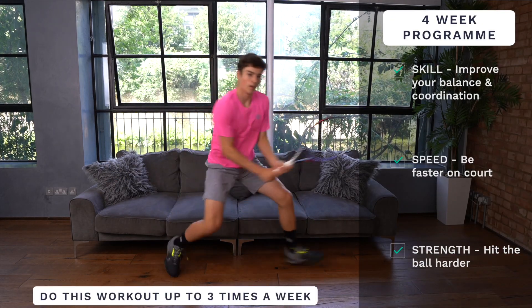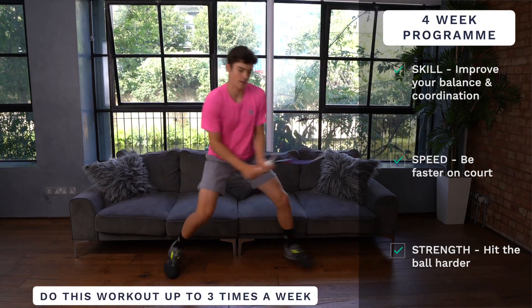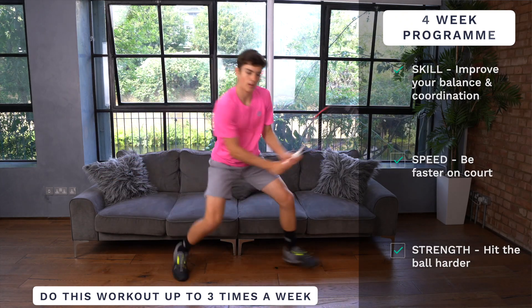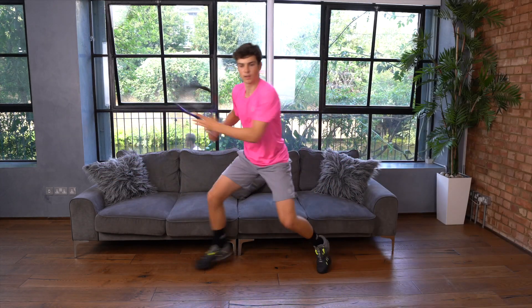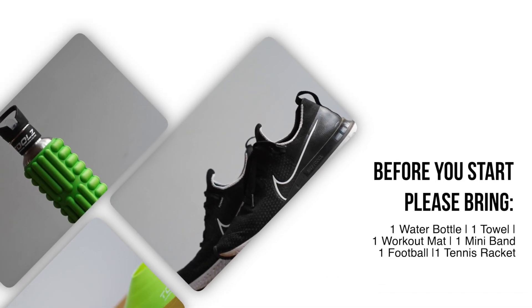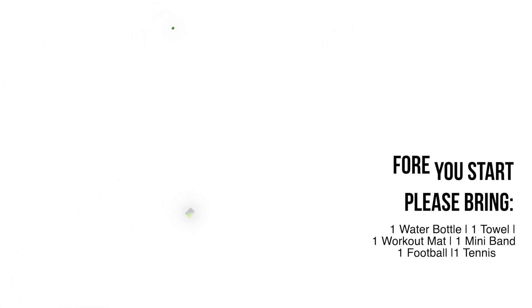This four-week program will target your skill so you can be more balanced and coordinated on the court, your speed to be faster on the court, and your strength to hit the ball harder. Before you start the workout please remember to bring a water bottle, a towel, a workout mat, a mini band, one football, and a tennis racket.